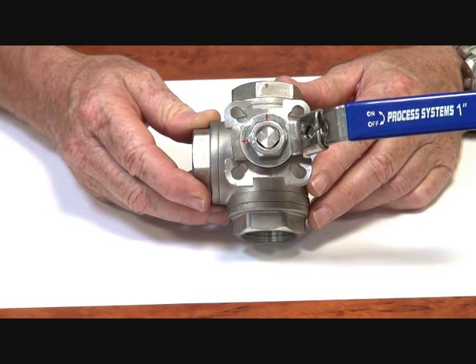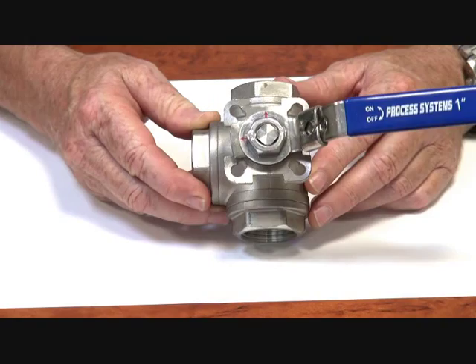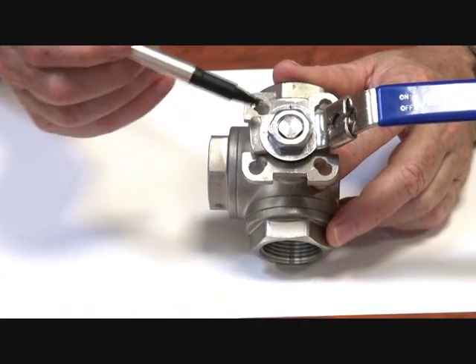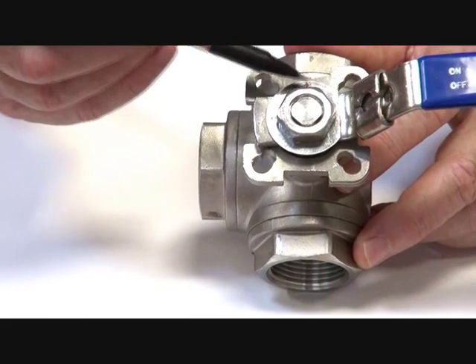Series BLS 3-Way L-Port 4-Valve. On the top of the valve there is the indicator face showing the position of the ports at any one time.